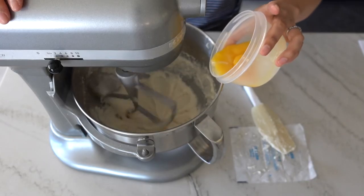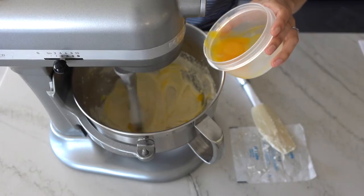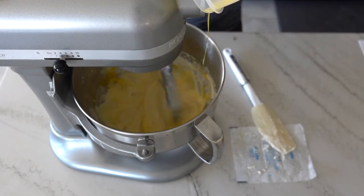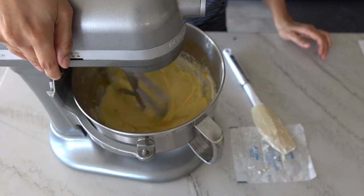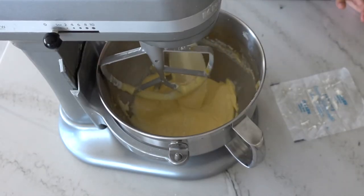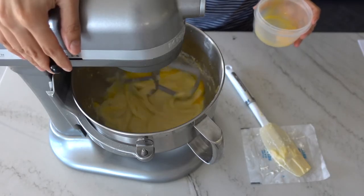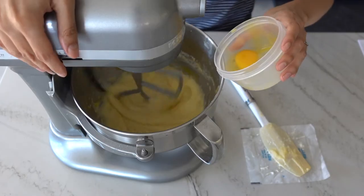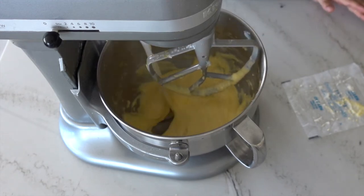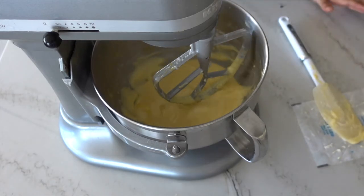Turn your mixer on low speed and add your egg yolks one at a time, making sure the previous yolk has been completely mixed in before adding the next one. Egg yolks are a fascinating ingredient — they're called emulsifiers, which means they have the ability to pull fat molecules and water-based molecules together in a really unique way. Give your bowl a good scrape to make sure no egg yolks are left in the bottom, then start adding the whole eggs. It's the same process — add one egg at a time and ensure it's completely mixed in before adding the next. Stop the mixer and give it a good scrape; scraping is a very important part of making cakes. You want to make sure each ingredient is completely incorporated before moving on to the next.